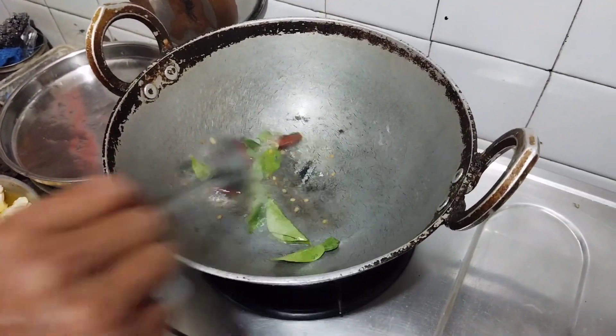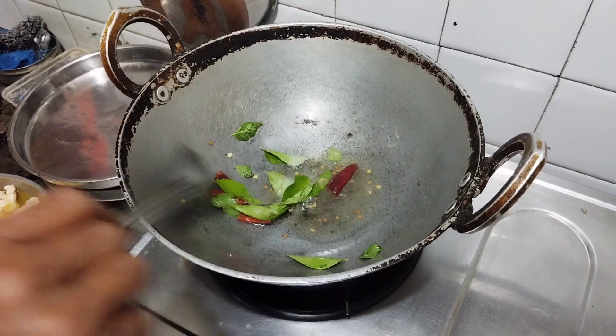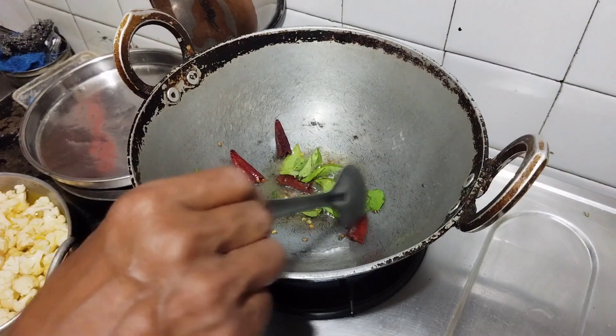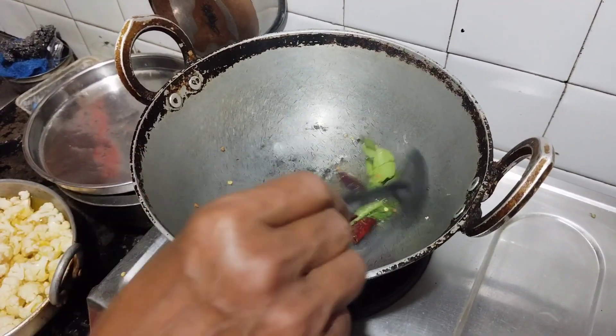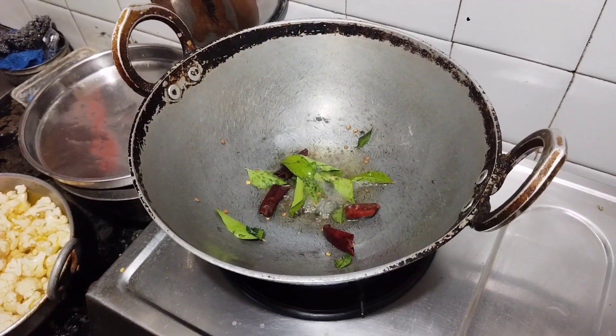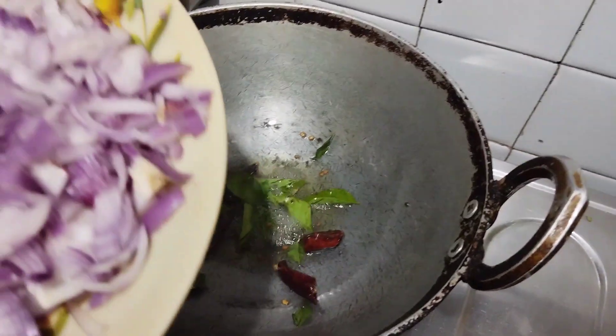Let's make a small part of the rice. I am going to fry it.